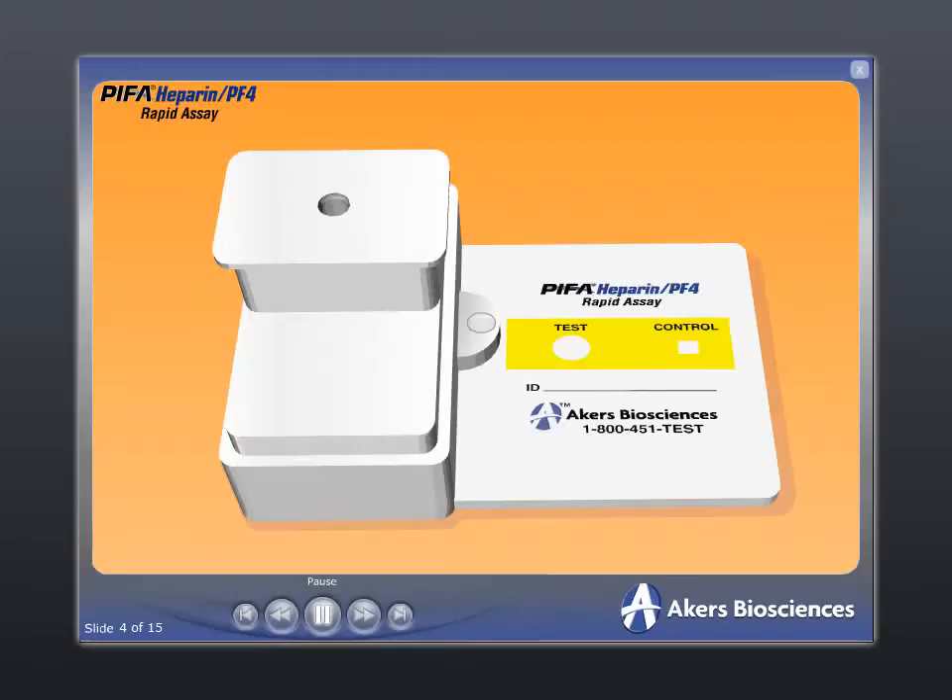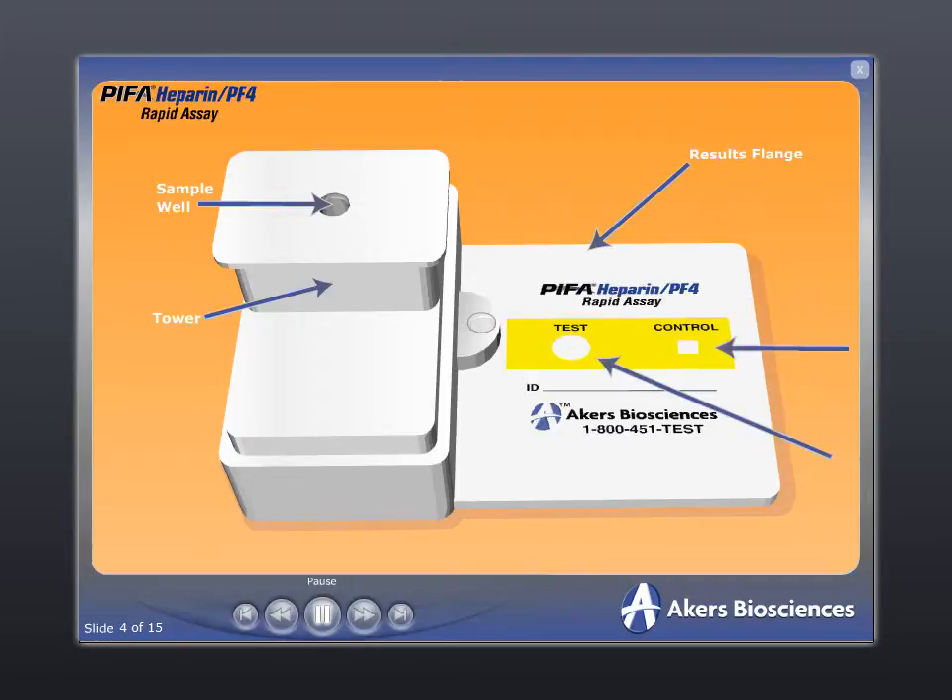The Pypha Heparin PF4 Rapid Assay is a mini-reactor device that consists of a push-button reagent dispensing system referred to as the tower and a results flange. The tower houses the sample well, microparticle-based reagents, and a reaction chamber. The results flange contains the Pypha membrane filtration system and test, control, and reagent windows.